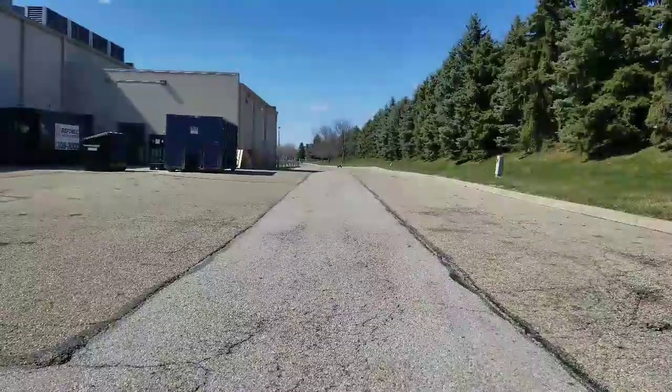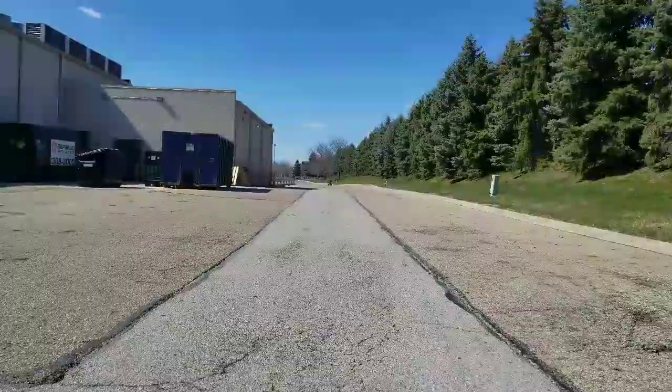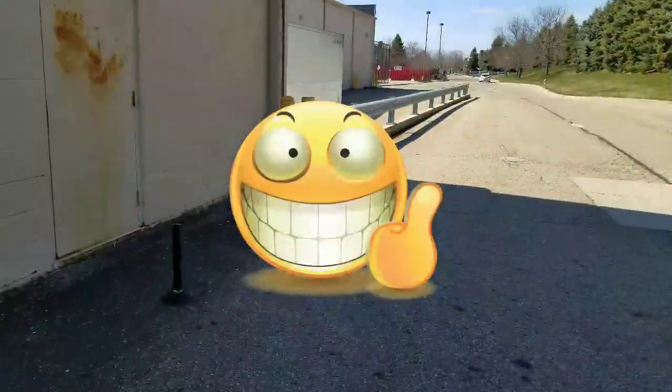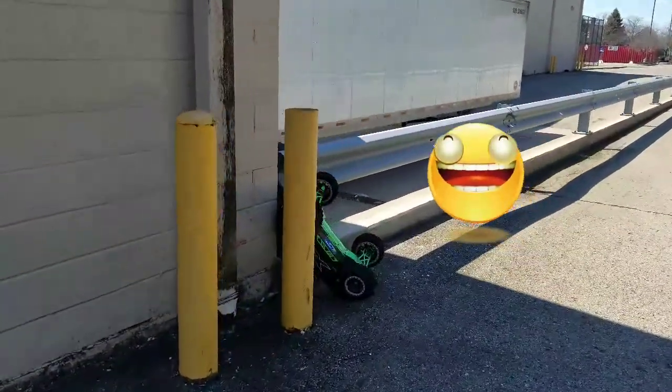Alright fellas, we're going to finish off the video with a full throttle brake test. Wow — well damn fellas, that didn't turn out too well.